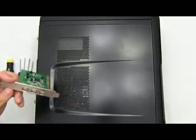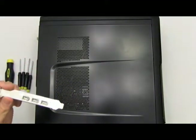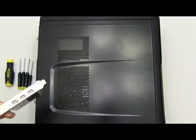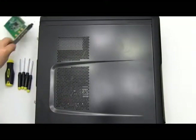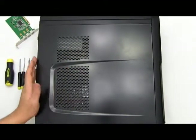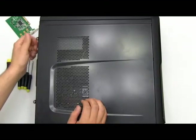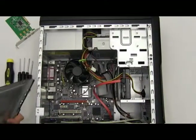We're using an IEEE 1394 FireWire card — very simple to connect. Let's get started. Face your computer down so that the back panel is face up, and just disconnect the thumb screws that are on the side of your computer. Very simple, shouldn't need a screwdriver for this. Now pop out the side panel of your computer.